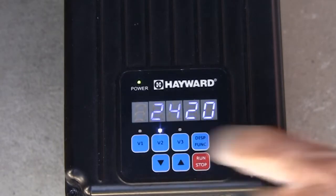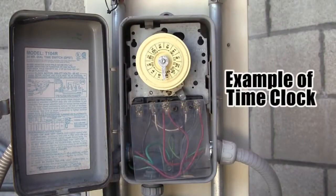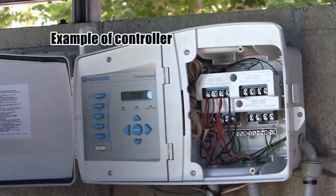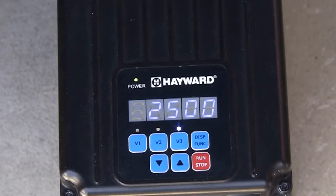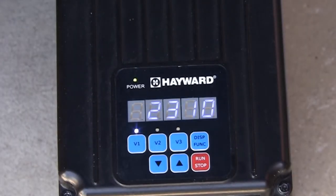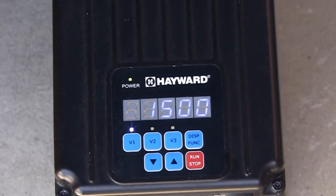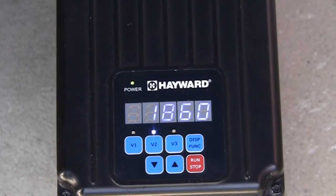Here is an example of a possible installation for the SuperPump VS. You can connect the pump to a switch, time clock, or filter control relay of a controller for daily startup at V3 for speed and duration, and then the pump will automatically change to speed V1 at the end of the V3 cycle. For example, you could start up in V3 as a cleaner speed and then run V1 at a lower filtration speed. This leaves V2 available for non-daily applications such as backwash.